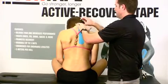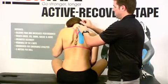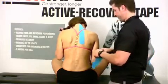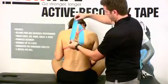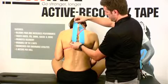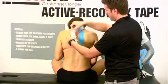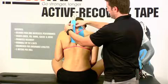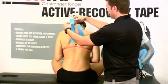How high you go depends on your patient and where that pain level is going to be. For the second piece, I'm just going to repeat what we did on the right side — try to be as symmetric as possible. When you pull at a 10, 15, 20% pull rate, you want to make sure you're doing the same thing on both sides.